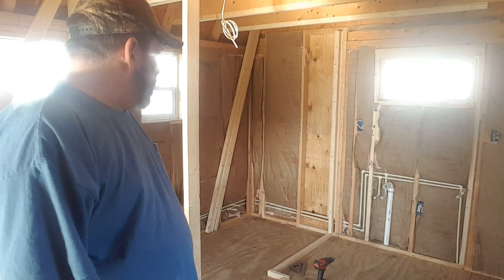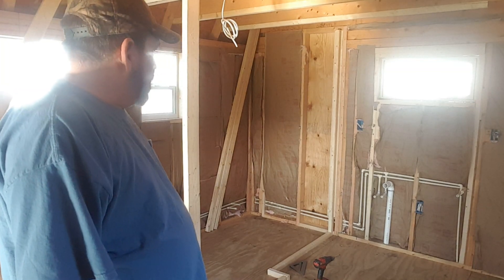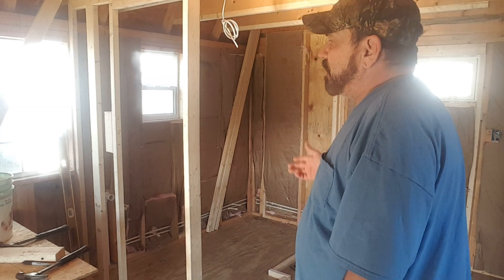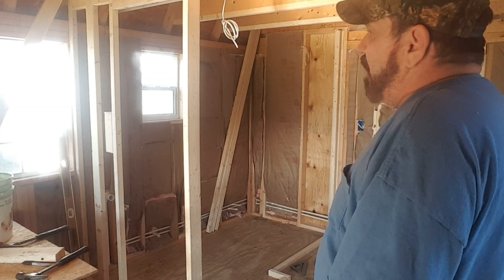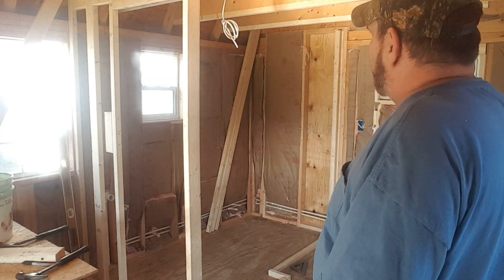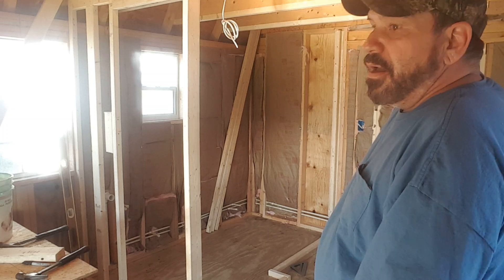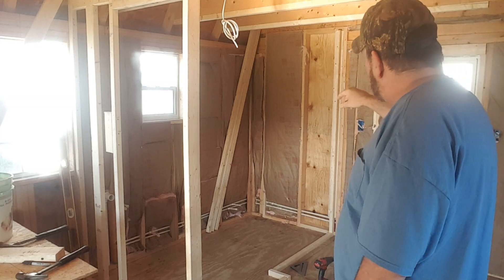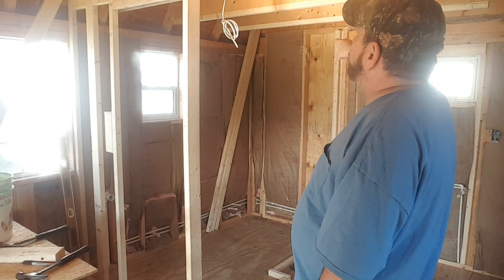Once I get the top done I'll see how many more boards I've got. I don't want to go to the hardware store right now because of everything that's going on, so I'm just trying to use the lumber I've got. I've got two boards for up there and three boards for up here plus a stack outside, so I think we can at least get the top done.